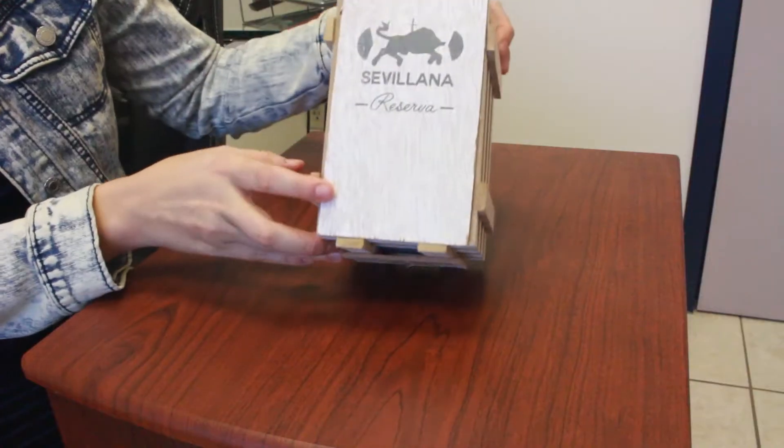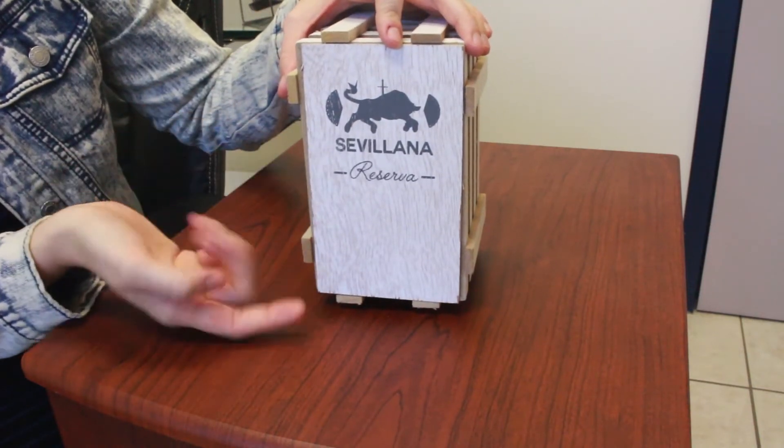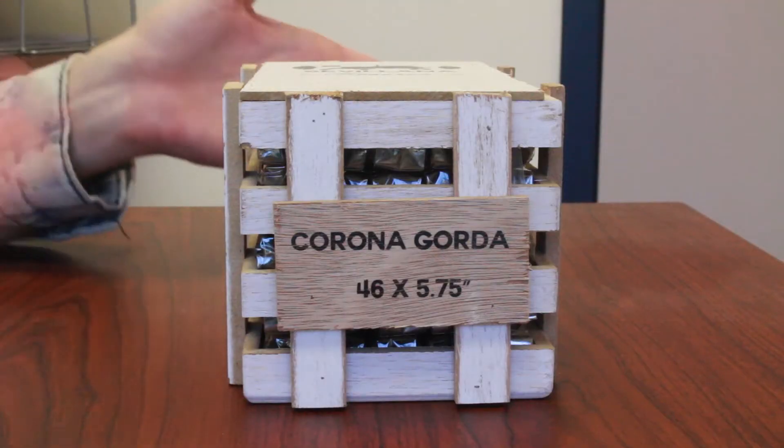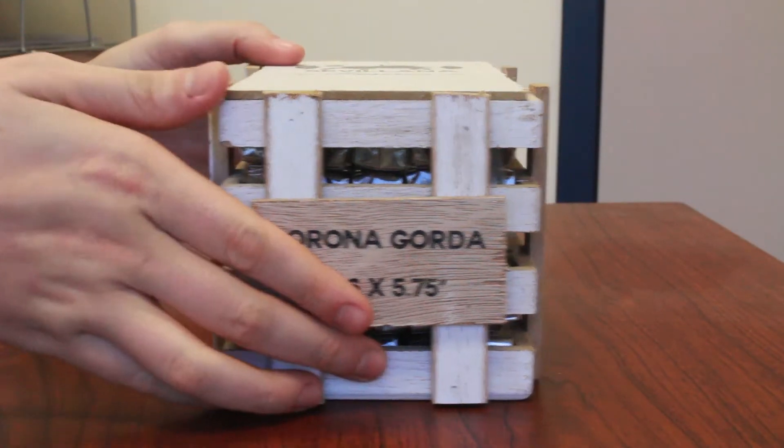It kind of mimics like a pin or a crate but the top is really awesome. They have the bull being stabbed and then they have the Silviana Reserva, and on the front you can see the size you'll be receiving, which is the Corona Gorda. These cigars are five and three quarters inches long with a 46 ring gauge.